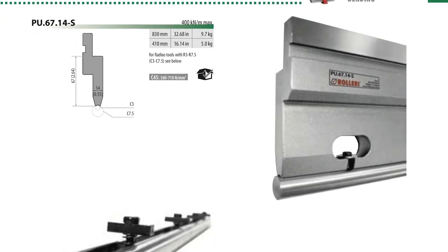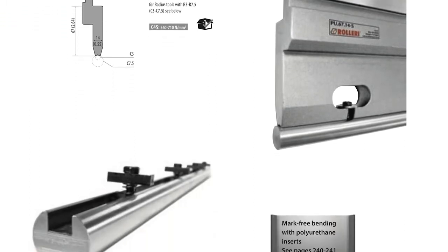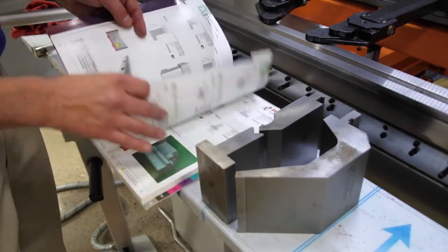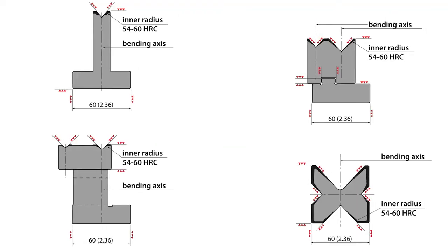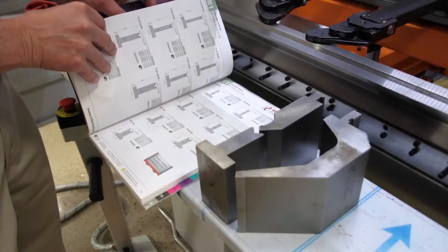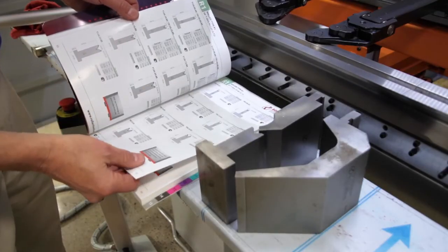The advantage of being able to quickly change from American to European-style punches is that there's a wide variety of European tooling available — goosenecks to acutes, different throat depths and heights. There's a myriad of tools available. For dies, you can go with two-V dies, which are quick change and just reverse, single V dies, or pedestal dies. There's a wide variety of tooling available.